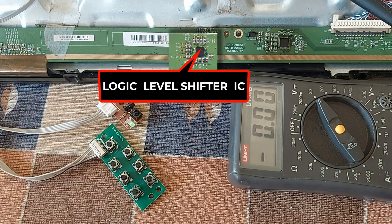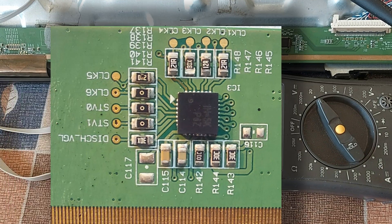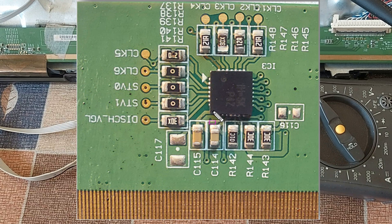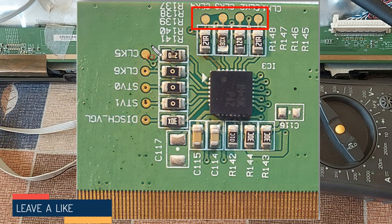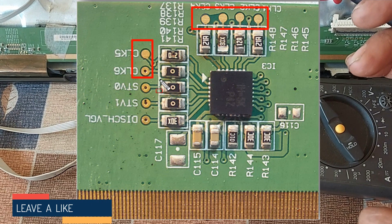This is the logic level shifter IC. VGH and VGL volts are input on pins 8 and 9 of this IC, and the CLK data voltages are output from the pins on this side of the IC. So we need to check these CLK voltages according to the symptoms of the panel's picture.